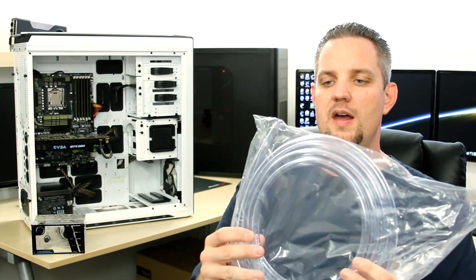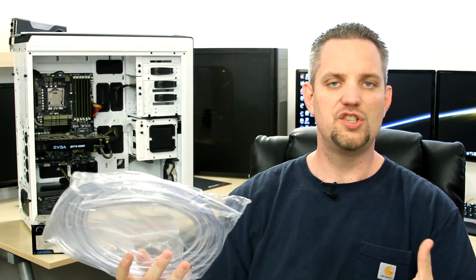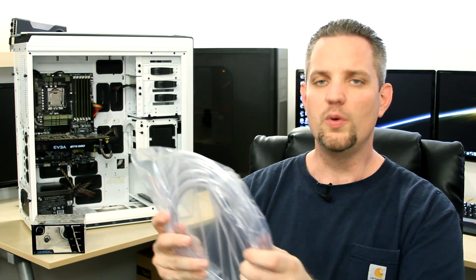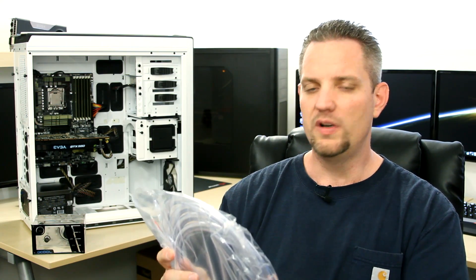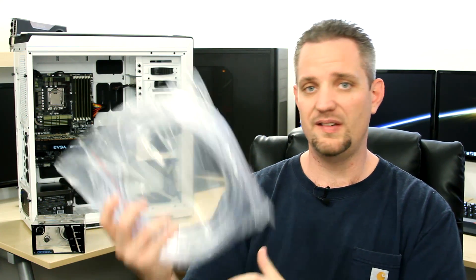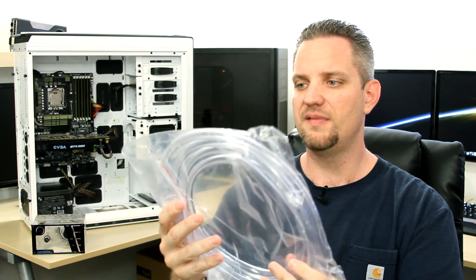The tubing is three-eighths inch. It's not half inch tubing, but I just want to put a myth to rest: there is absolutely no difference whatsoever between three-eighths tubing and half inch tubing when it comes to cooling capacity. In fact, the acrylic bent tubing in Red Mist is even smaller than this. This already comes in a 10 foot length.